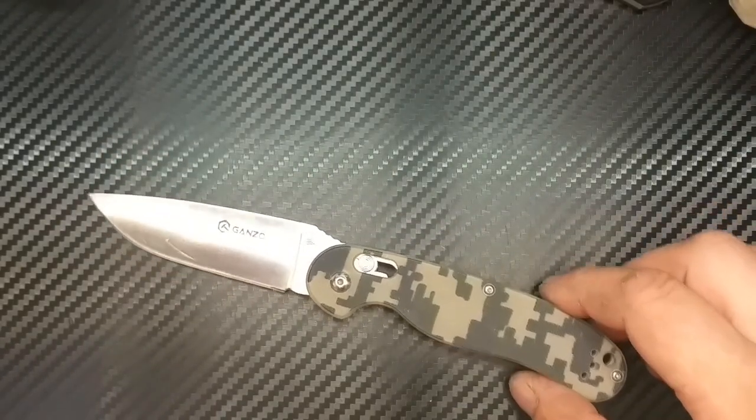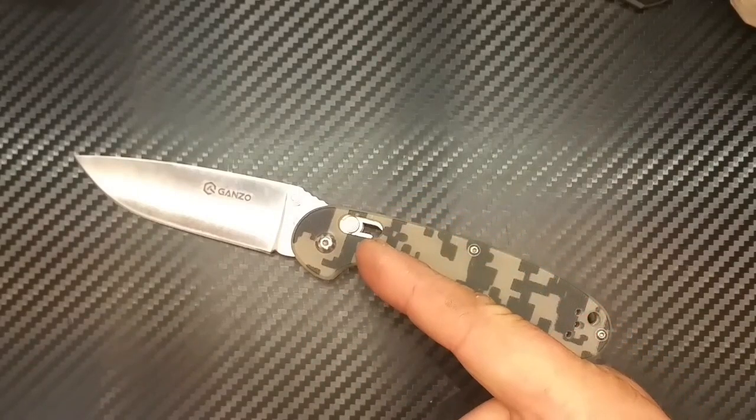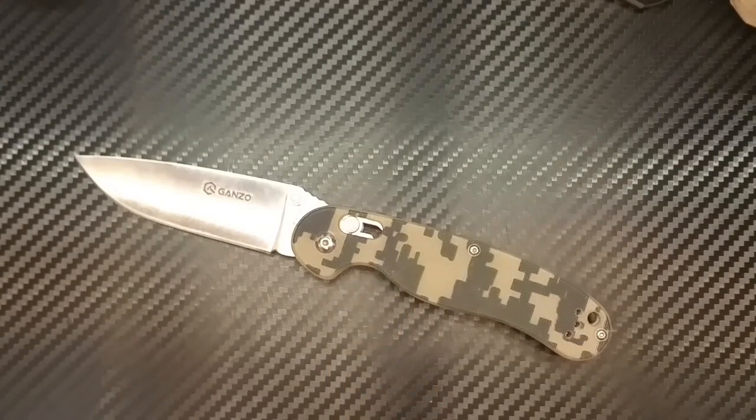Auf der anderen Seite: wir wissen, es gibt in Deutschland ein paar Importeure und Großhändler, die kaufen Messer ein und legen mal eben 20 Euro Aufschlag drauf. Zum Beispiel wird aus einem 30-Dollar-Messer, sagen wir dem Tenacious, eben mal 50 Euro. Wenn so eine Firma zum General-Importeur von Ganzo-Messern würde, gibt es sie nicht mehr für 16 Euro — dann liegen wir eher bei 36 Euro, und dann sind wir noch 14 Euro vom Original entfernt.